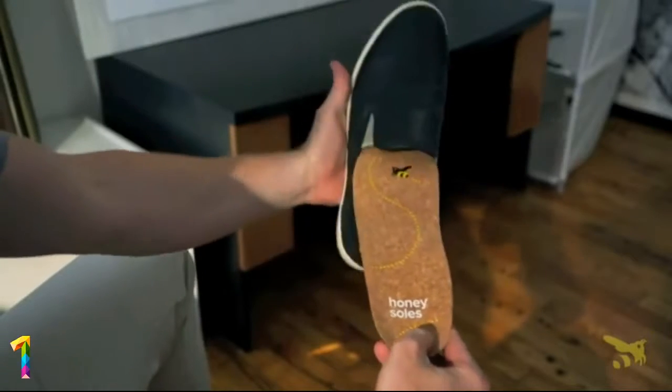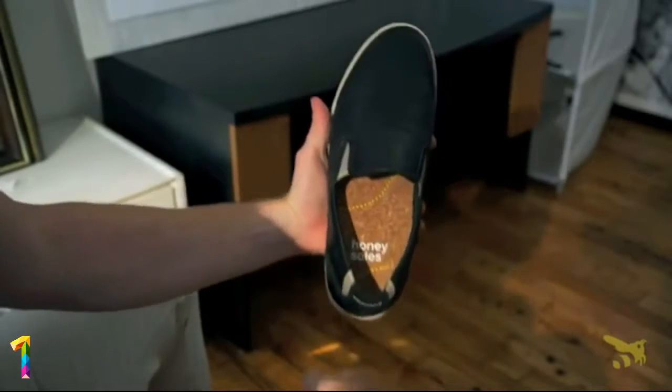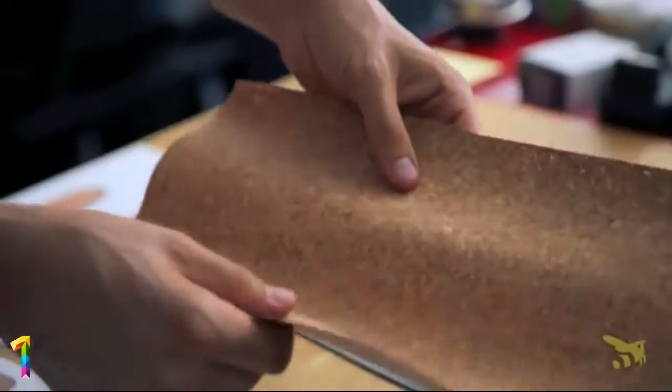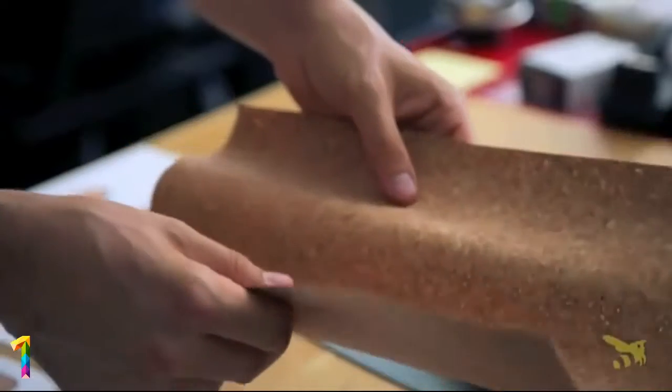HoneySoles are inserted into the shoe, replacing your current shoe insoles. It's that simple. The natural cork transforms your everyday shoes to make them feel like a pair of your favorite flip flops.